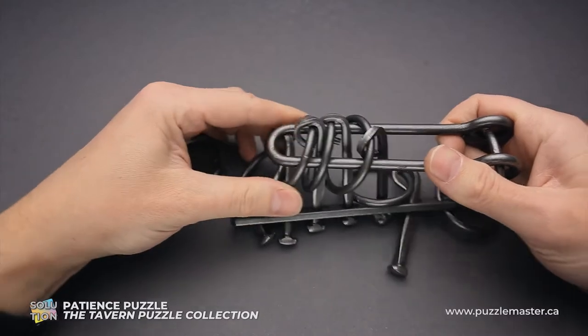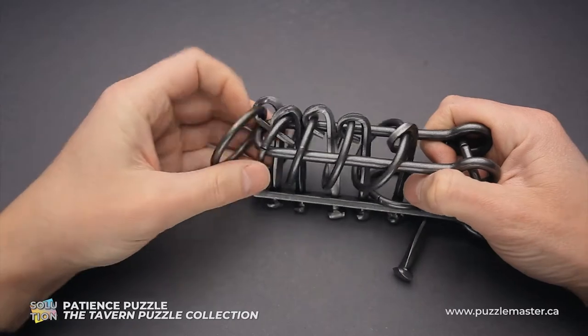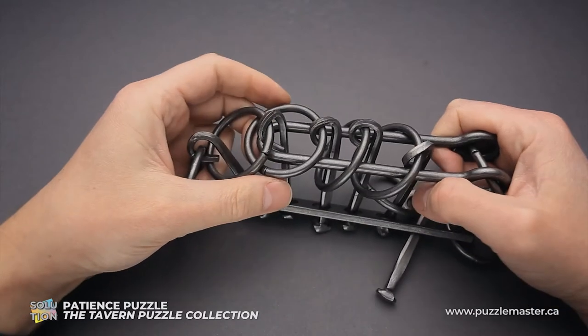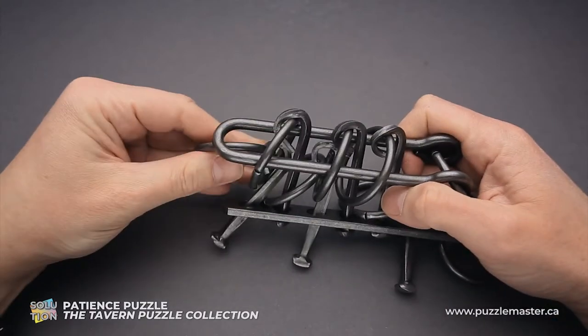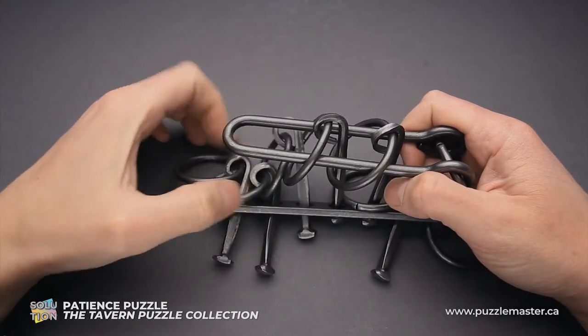The next step will be to move the shuttle to the left. Put the first two rings inside. Do the sequence again — the first ring goes inside the shuttle, then the third ring goes inside the shuttle and drops down. Move the shuttle to the left. First ring goes inside, and now both first and second ring go down.